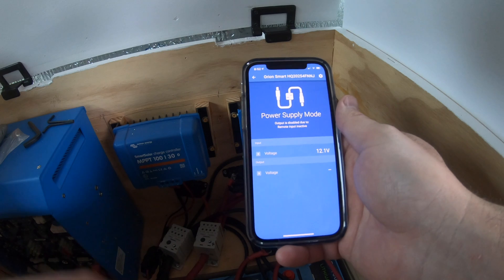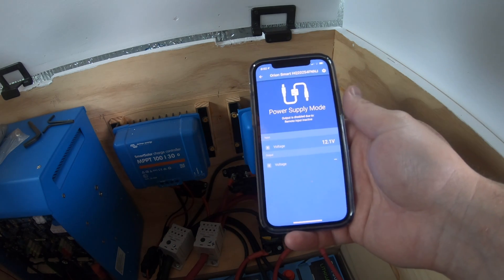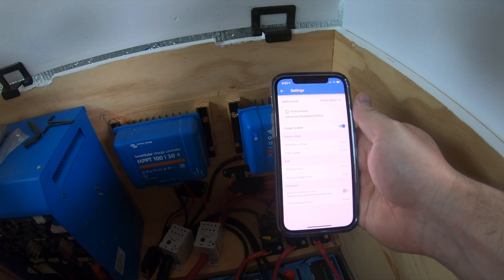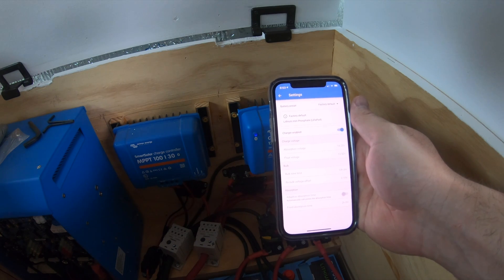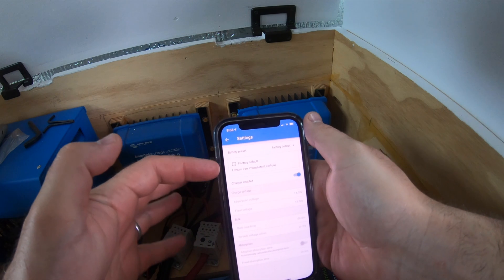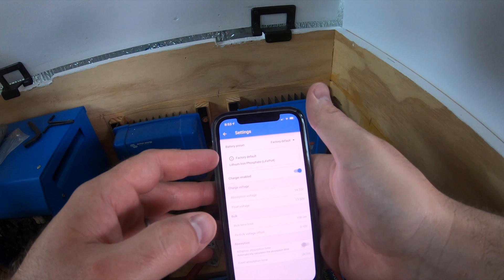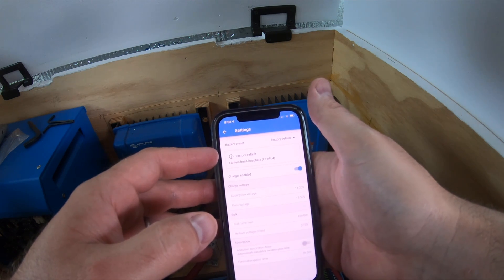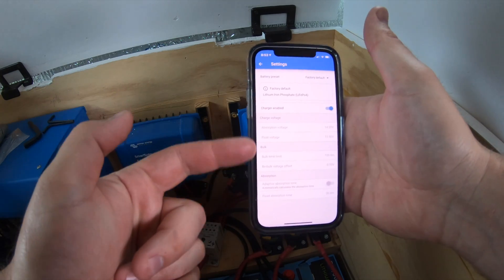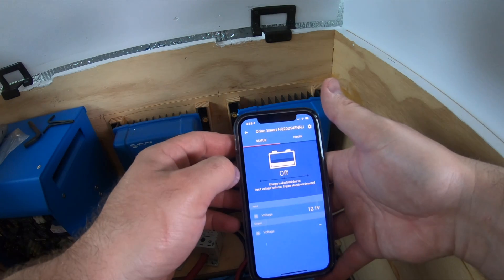Now it tells me the input — there's no output obviously because we took our wire bridge out, which is correct, that's the default. This is important: you want to make sure you are putting in whatever kind of batteries you are charging. I have lithium iron phosphates, which ends up being the factory default — lucky me — so it's got all my information in here ready to go.